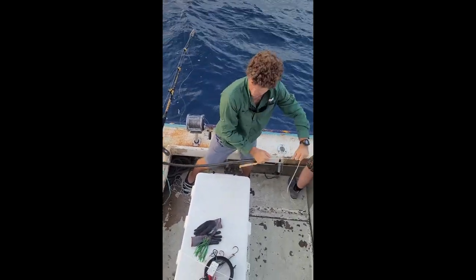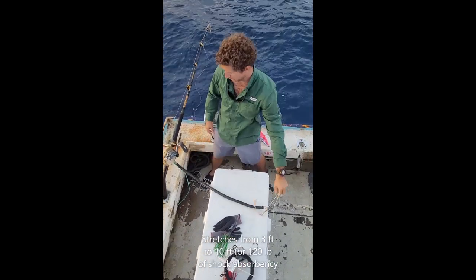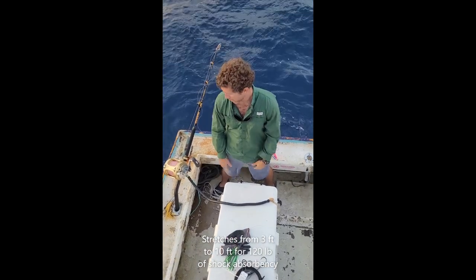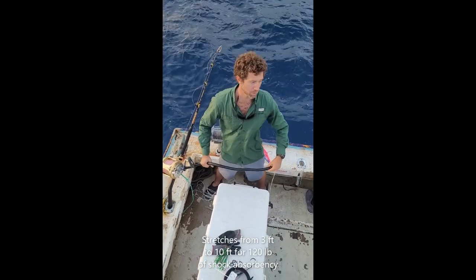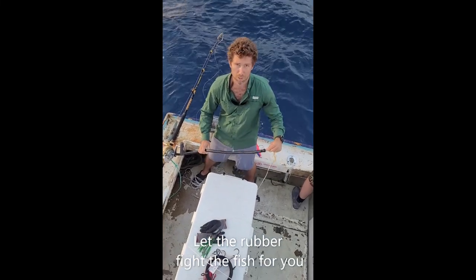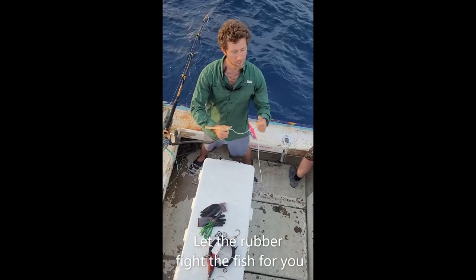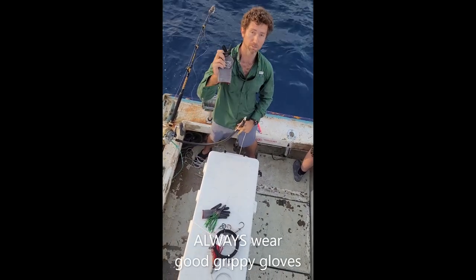Now you're fighting the fish with this. This is 120-pound test on the outside; inside is 1,500-pound test, so it's not going to break. I'll caution you against grabbing this while it's pulled out tight because it's going to come slinging back at you. This will fight the fish for you, so as soon as you can, just grab the paracord itself and pull the fish in. But most importantly, wear gloves all the time. Good luck.